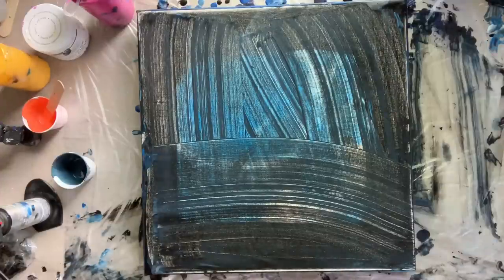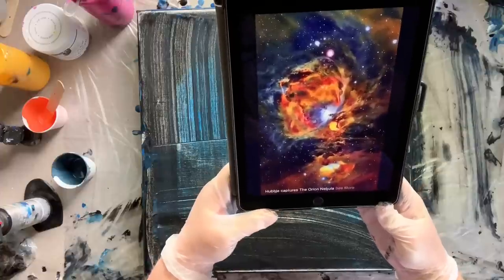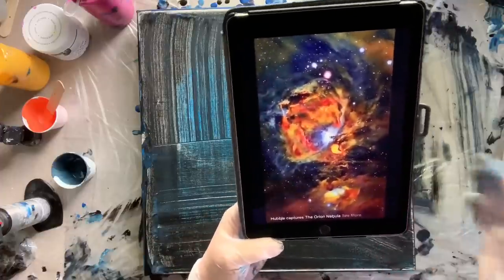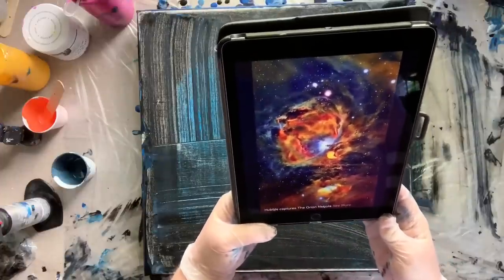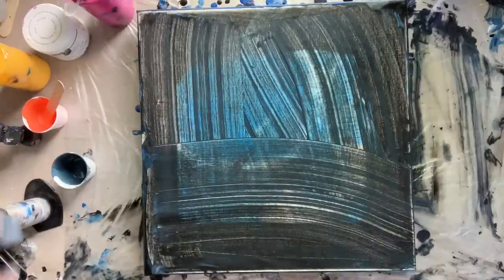So this is my third attempt. Let me show you what I'm trying to accomplish — this is a photo from Facebook that says 'Hubble captures the Orion Nebula,' and I thought it was super beautiful. Jim sent this to me after I had done another galaxy pour that turned out really cool.